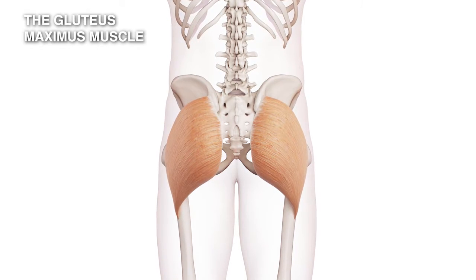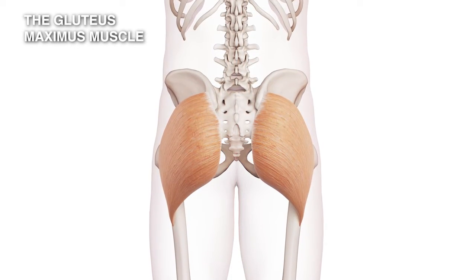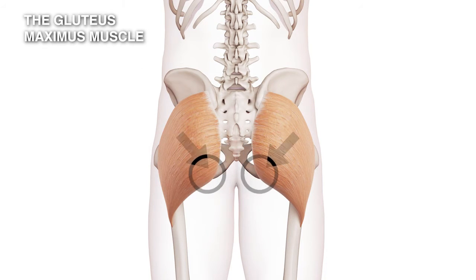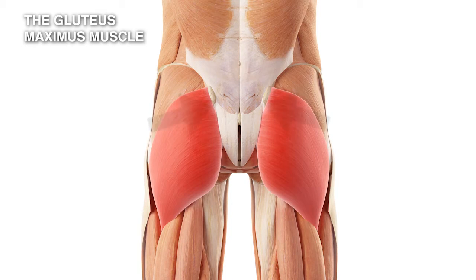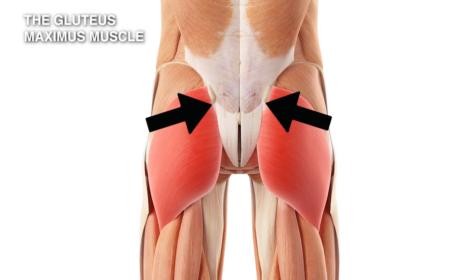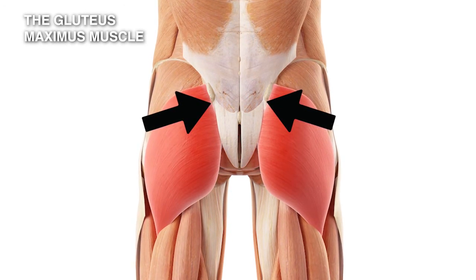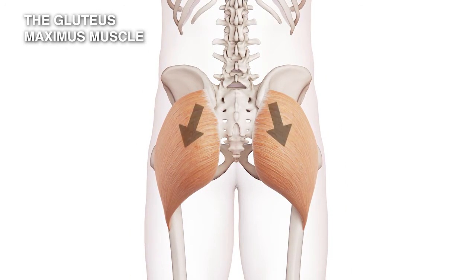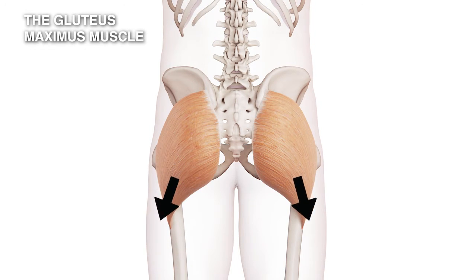The muscle itself attaches to the back of the pelvis and then runs across, attaching to the sacrum and also the tailbone. It also joins into the strong aponeurosis, which is a very thick fibrous layer that is the glue holding this part of the body together.